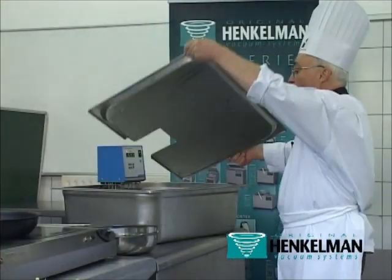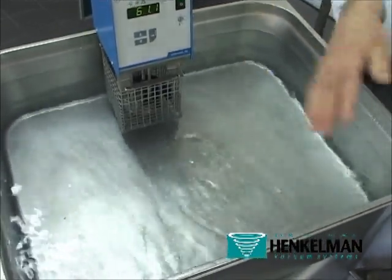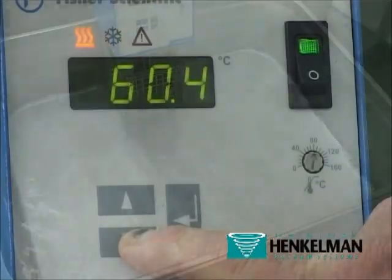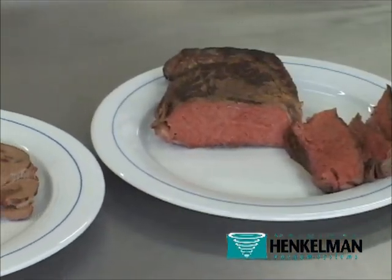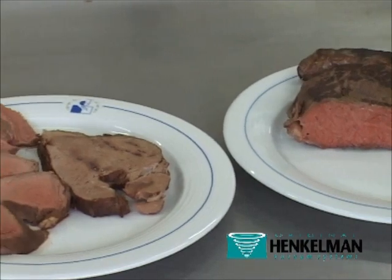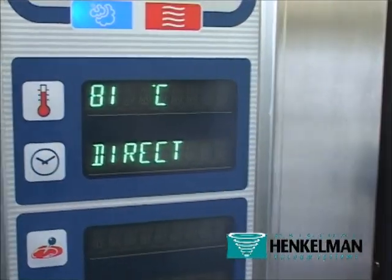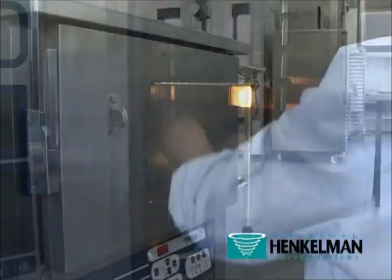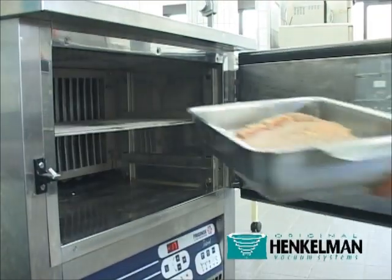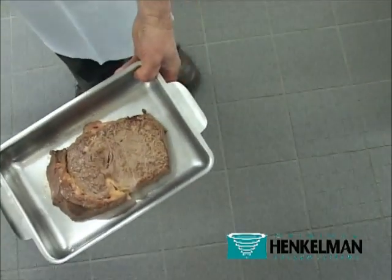A precision-mixed bain-marie where a pump is used to mix the water in order to obtain an accuracy to within a tenth of a degree, thus producing the meat coloration required. We will use a steam oven when cooking at high temperatures, as in the case of confites or vegetables. A flash refrigeration cell is used to cool foods down to minus 36 degrees after cooking and before bagging.